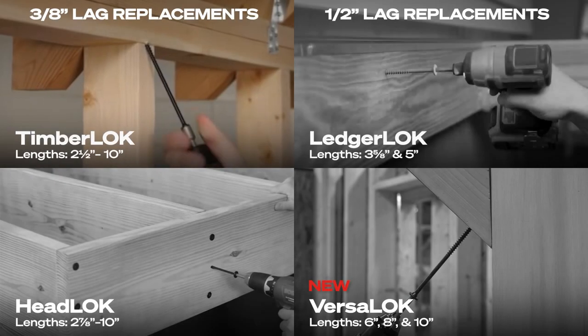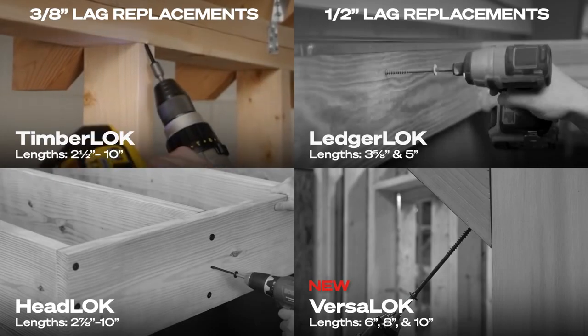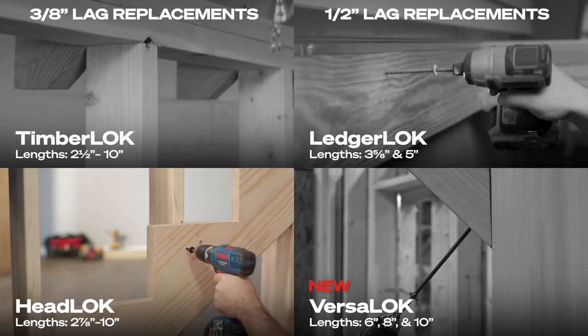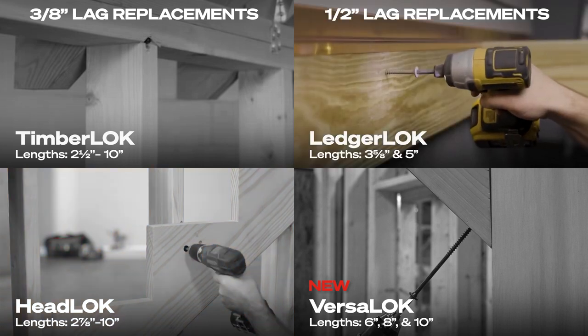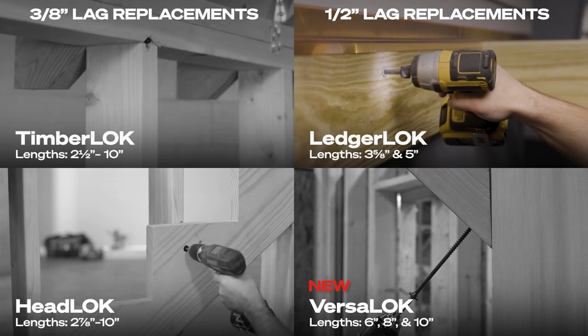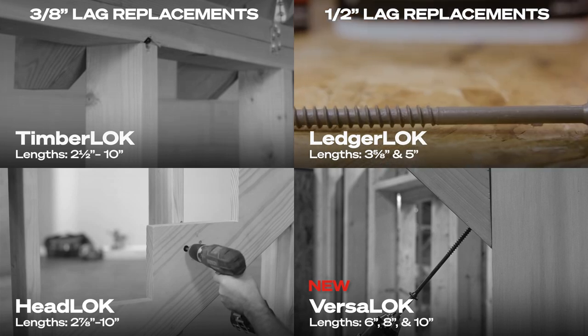You're familiar with FasenMaster's 3 1/8 inch lag replacements like Timberlock, great for truss and rafter connections, and Headlock, perfect for decks, fences, and more. As well as our 1/2 inch lag replacements like LedgerLock and LedgerLock Flathead, the standard for making critical deck ledger connections.